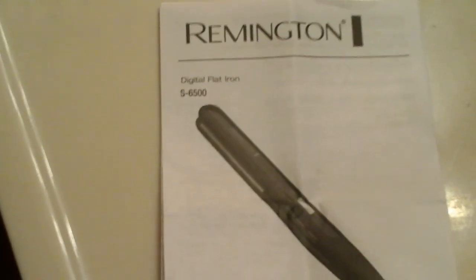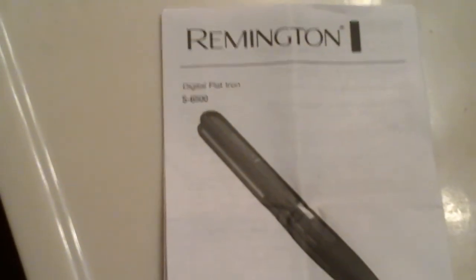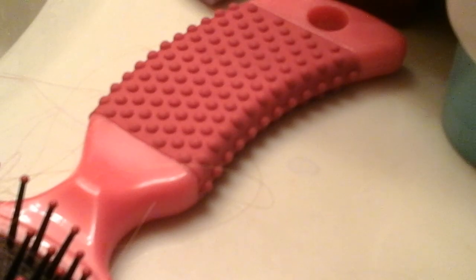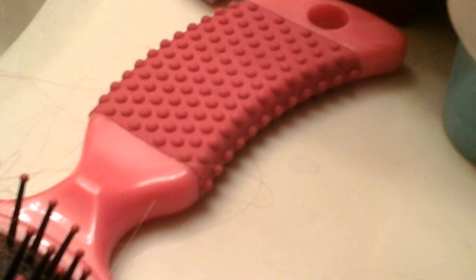This is Missy MJH again — we were reviewing the Remington Digital Flat Iron. It's sparkly purple and I highly recommend it.